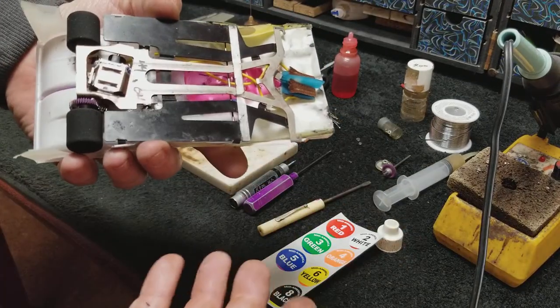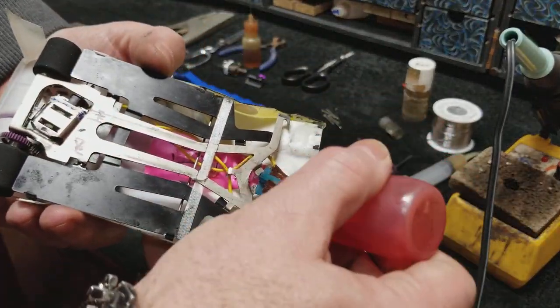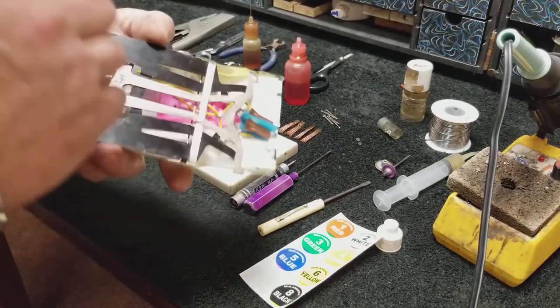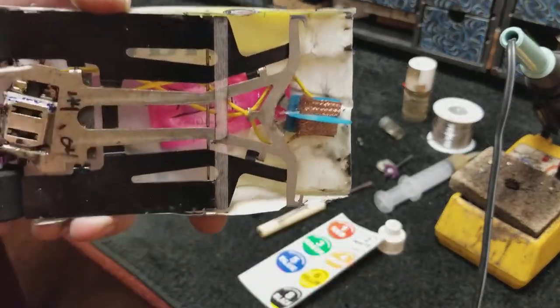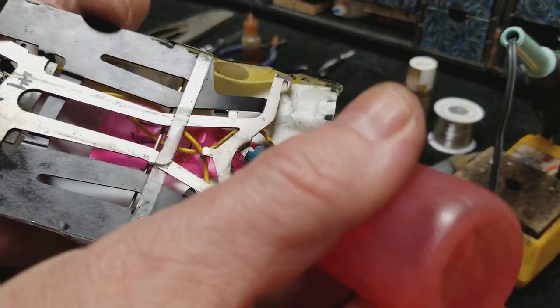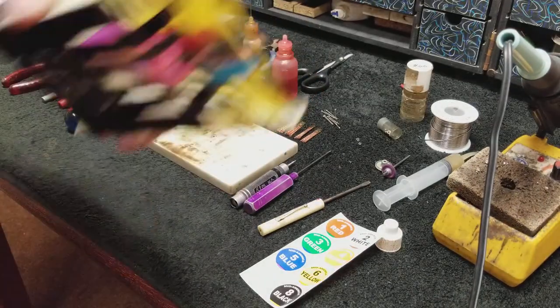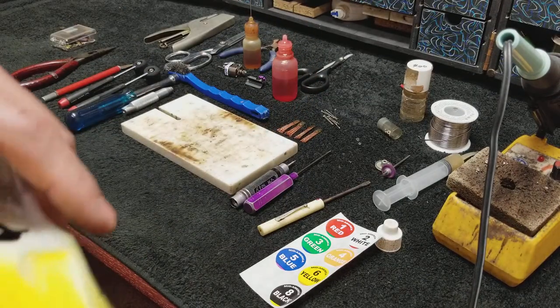Once you're ready to go, put your braid juice on your braids — just a little drop. You don't want it flopping or sliding all over; you just barely want to wet them. That's about all you need. Then take the car back, put it on the track, and race your next heat.